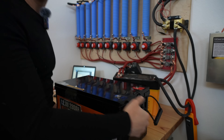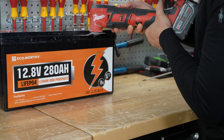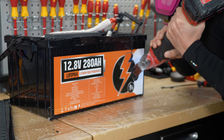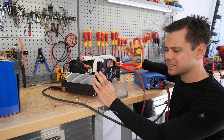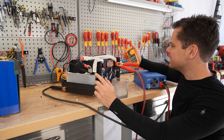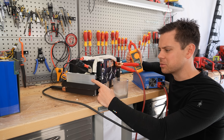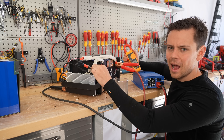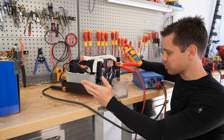Let's tear this thing apart now. The build quality is surprisingly good — we have steel cell holders and a large BMS. I would absolutely trust this with more current than the WattCycle one. The supply conductors are massive and they're protected, so for the price this is really nice so far.